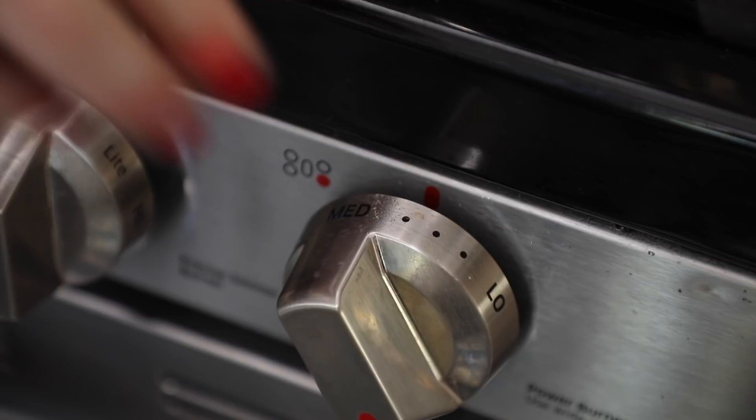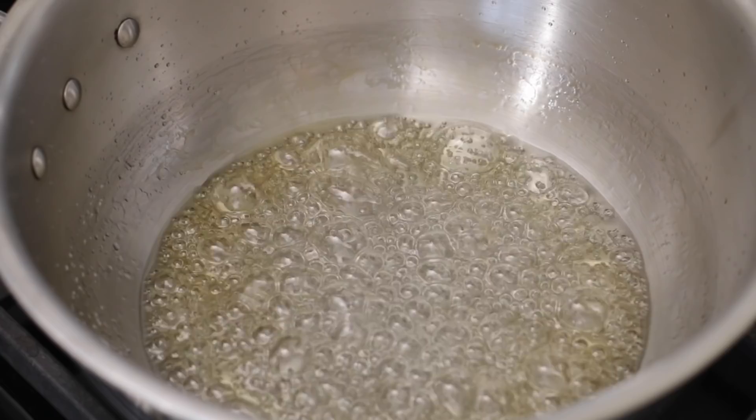I'm just swirling my pot here a little bit and I can see that my sugar is now dissolved. We can now bring it to a simmer, so I'll turn it up a tiny bit. What we're going for is a rich amber color, so this will take a few minutes to form. Here I have the color of caramel that I want — it's not smoking, it is nice and brown, a nice rich color.